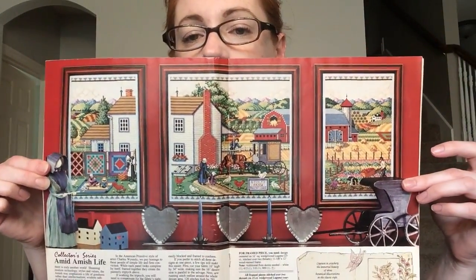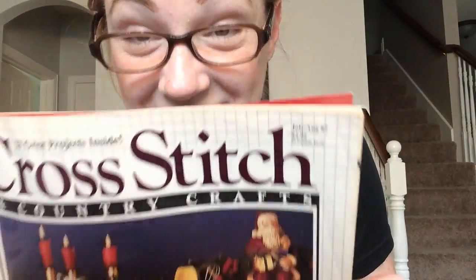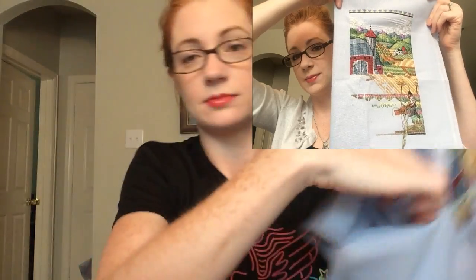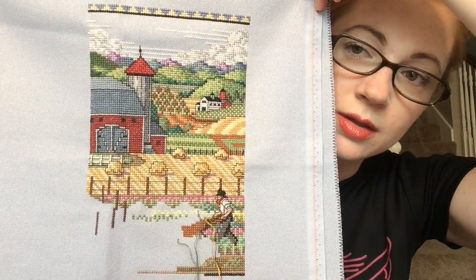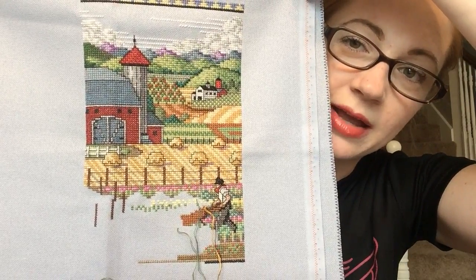Amish Life is from Cross Stitch and Country Crafts magazine, 1987, but it's still so cute. Here's where it was last time you saw it, and here's where it is now. This was an adopted project from my mother, and I went back and cleaned some things up.